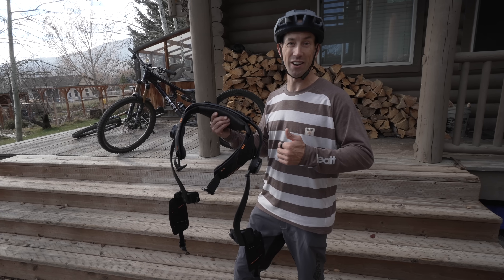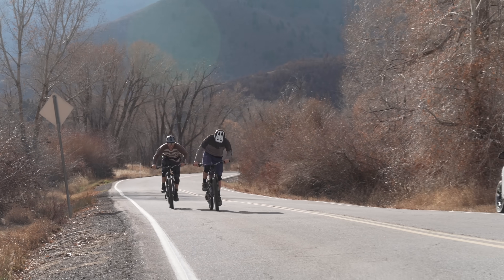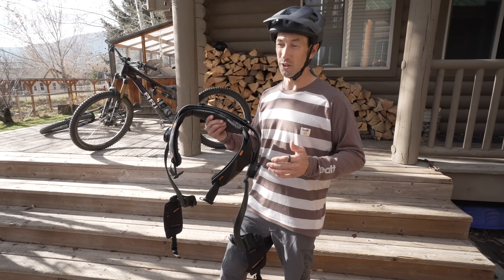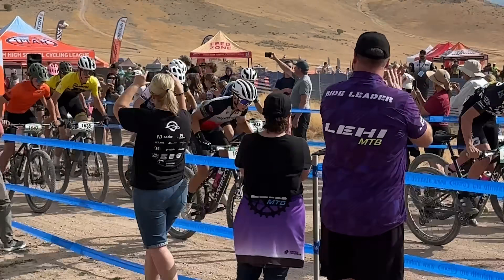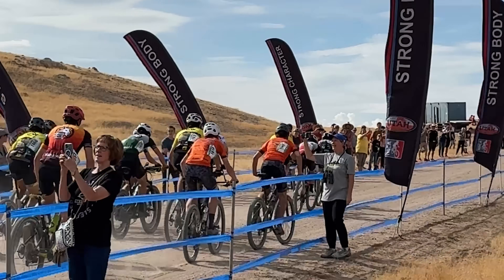I'm gonna put it on. Milo and I are gonna head up to ride our favorite downhill trail. We're gonna race on the way up with a couple of challenges, and we're gonna race on the way back down too. Milo's gotten really strong — he's 16 years old now and he's been racing cross-country. He's been training a ton and this is the first year he's actually pedaled away from me. Maybe this will give me a little bit of an advantage to hang with him a bit longer.